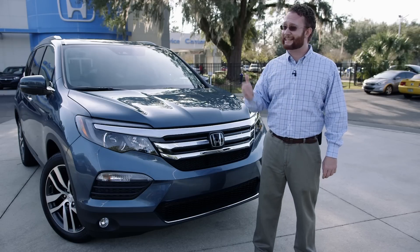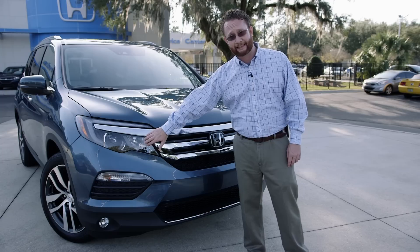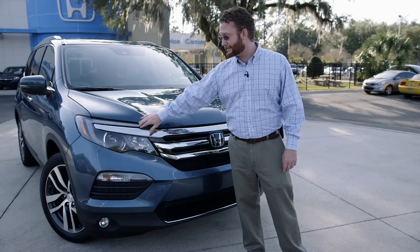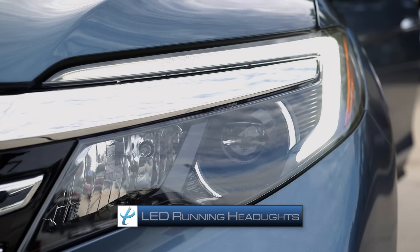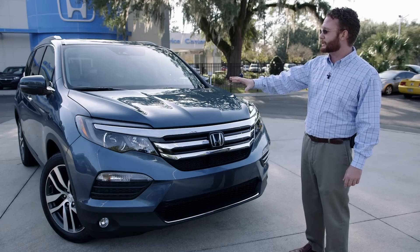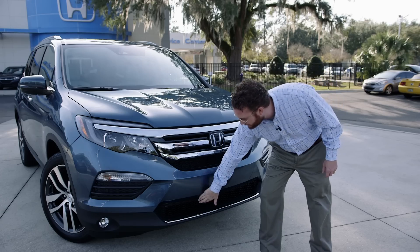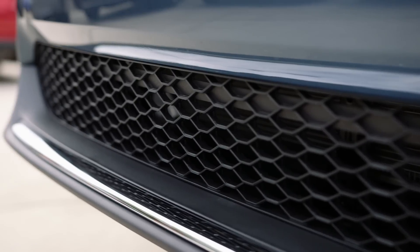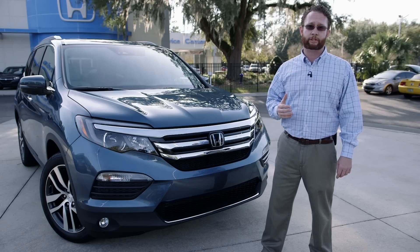The 2017 Honda Pilot in the Elite trim comes equipped with LED headlights on the Elite only. You do have LED running lights across all models within the 2017 Honda Pilot. The front is designed completely new for this generation. We have some nice character lines that help with aerodynamics, carried throughout with some chrome accents and a honeycomb grille to give it a really fresh, modern look compared to the previous generation.